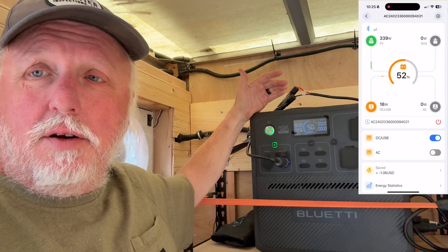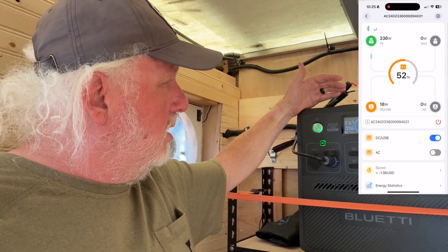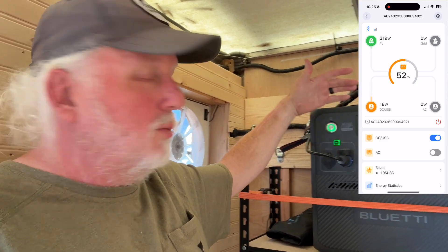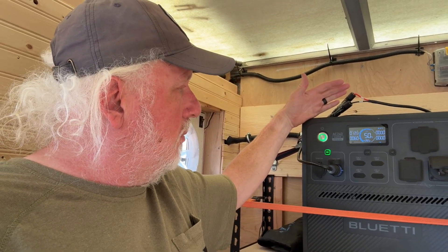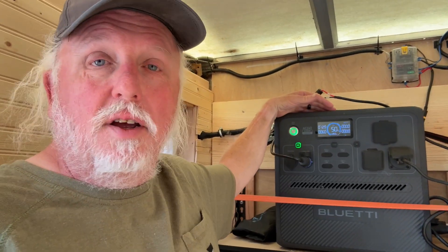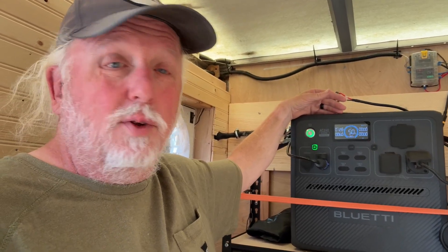We've been hitting 340s — 343, 349 watts at one point. The sun is in and out of clouds today, so when it broke out good we were getting almost 350 watts, and I'm actually very happy with that out of 400 watts of panels. You can see it dropping down now because the sun's hiding behind clouds again, but when the sun does come out we're pushing 350 watts. I can live with that — that's pretty good numbers.